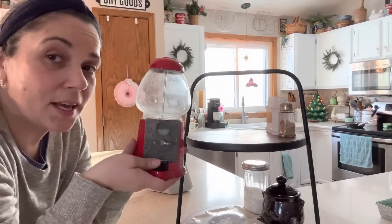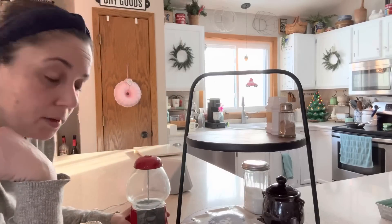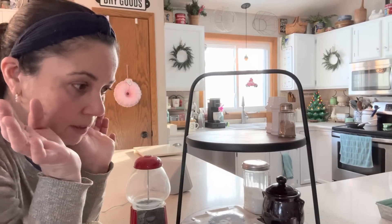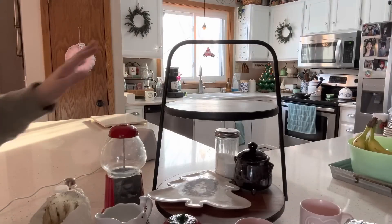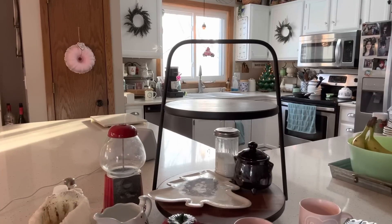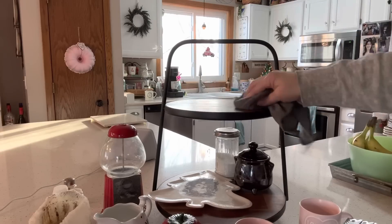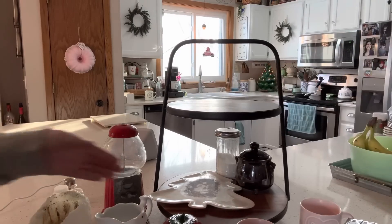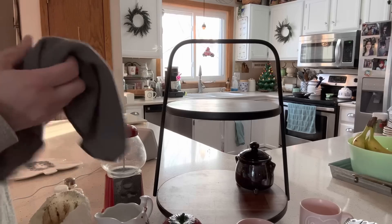I also found this egg beater mixer that has a red handle — maybe I'll work that in somewhere. I'm going to fill this jar with valentine hearts and that'll be a little red too. This is a very useful tiered tray — we use it frequently. We keep our salt and pepper shaker on it and our cinnamon sugar mix, so I don't want to clutter it up with too much decor. I like to have a little bit of decor in the kitchen though.